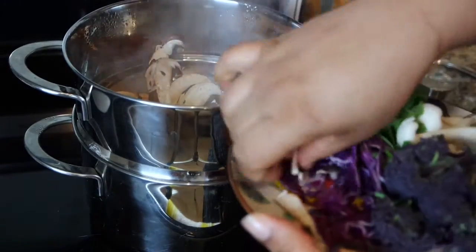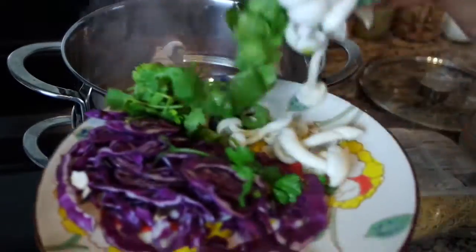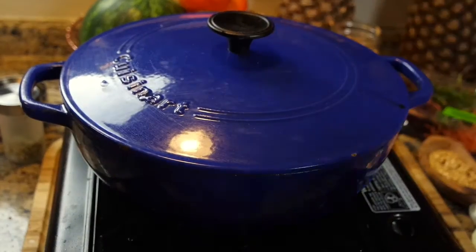While my meat is resting, I am going to take my veggies and throw them into a steamer. I have mushrooms, some spring broccolini that is purple, and a little bit of corn.